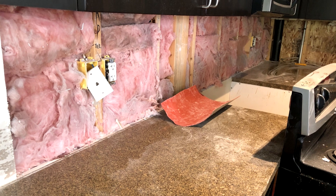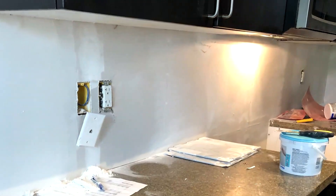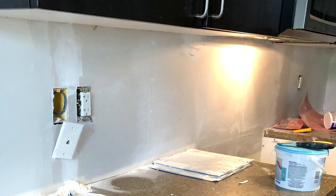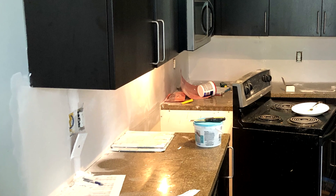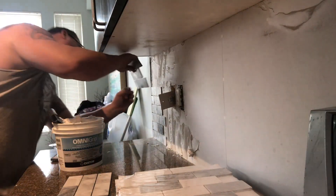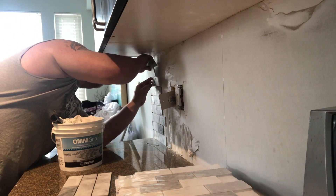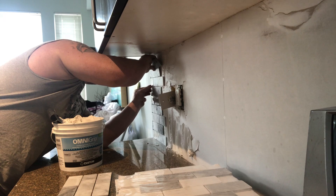When removing your kitchen backsplash, the easiest thing to do is cut out your drywall. Don't try removing each tile and then trying to fix the holes in the drywall — this is a mess and will take you forever. Cut out your drywall and replace it with fresh new drywall. This gives you a nice clean even surface for your new tiles.